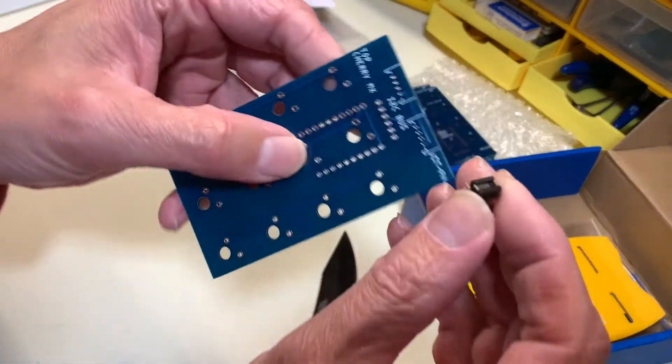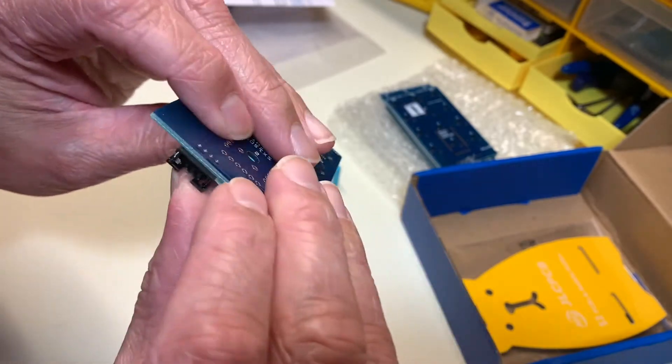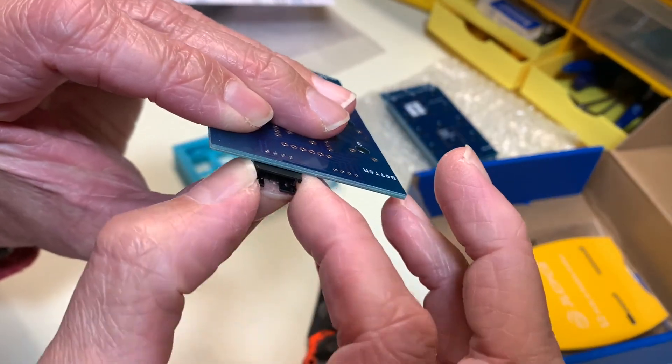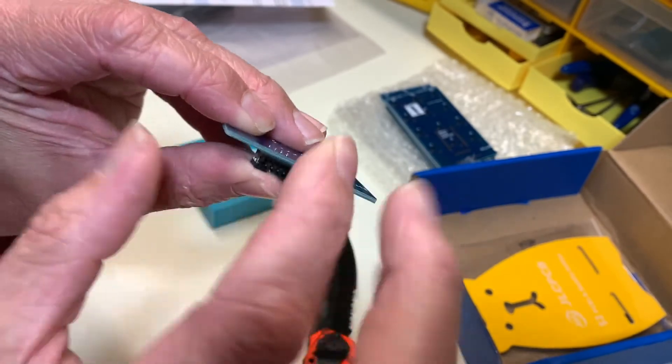Let's take a look and see if they fit. Yes, perfect! They don't twist in there either. So if I have somebody soldering these together for me, they won't be cattywampus. Very nice, they're right there.